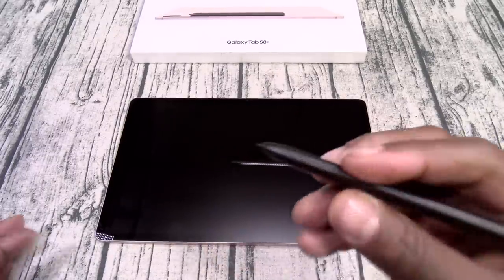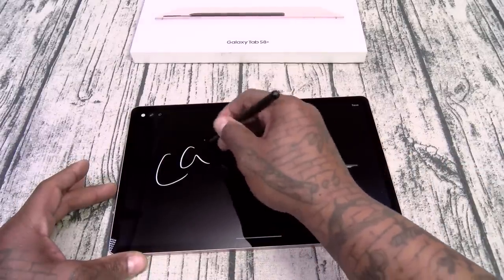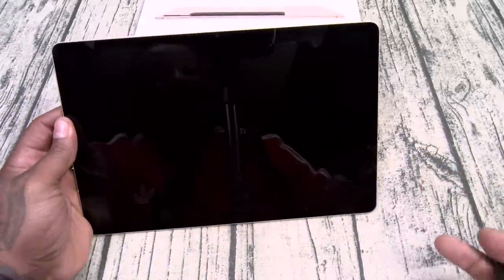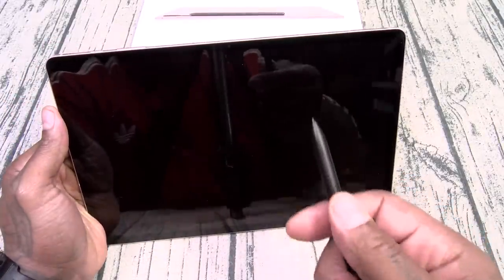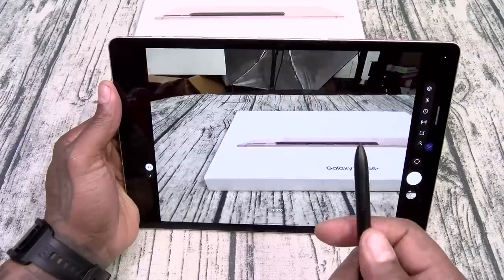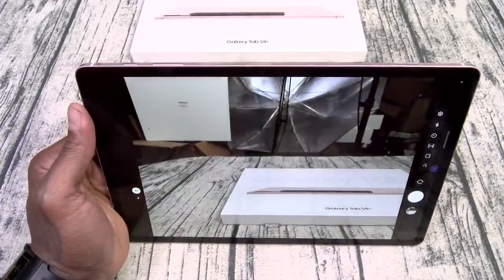Let's go through some of the S Pen features. Say you want to take a screen note with the display off — you double press and tap the screen, jot something down, hit save. That's pretty dope. With a long press you go right to the camera, and from the camera you can use the S Pen as a remote shutter. You can also flip to the front camera — bong, just like that. Pretty sick.